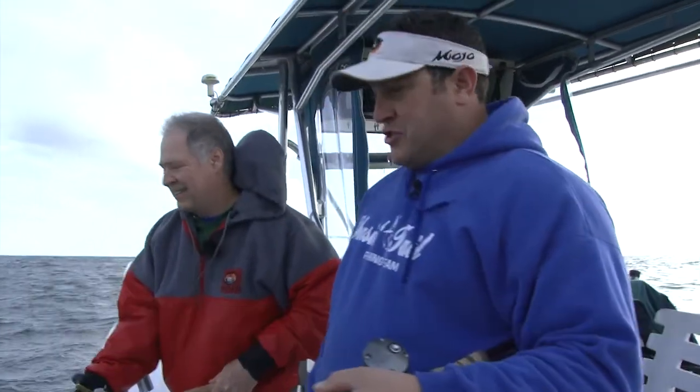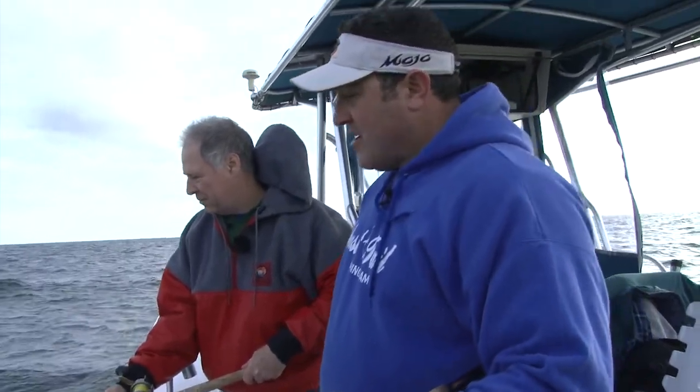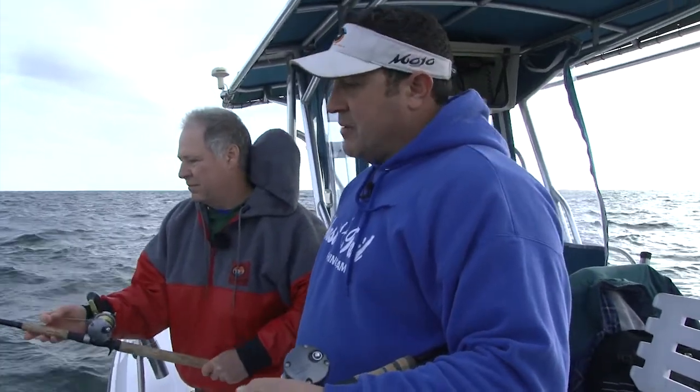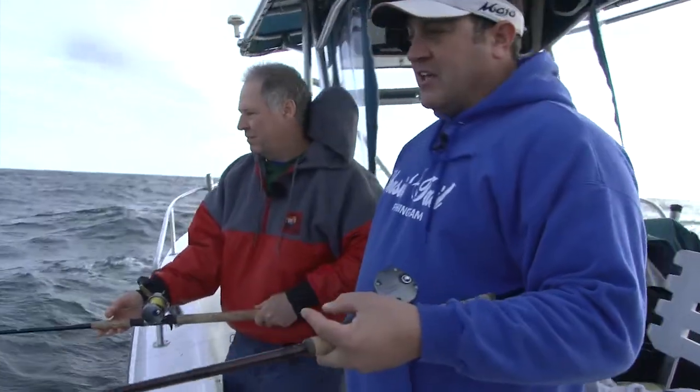Today I'm out here with my good friend Tom Schlichter, managing editor of Fishman magazine. We're going for tog fish today and we're doing pretty good — getting a couple, up to about 8 pounds so far. Pretty good action. Wind and tide going against each other makes it a little tough to stay on a piece, but we keep moving back and forth and every time we get on a piece, it's lock and load action.